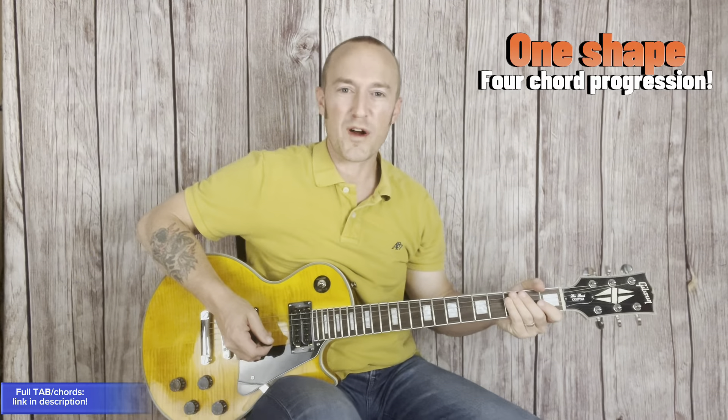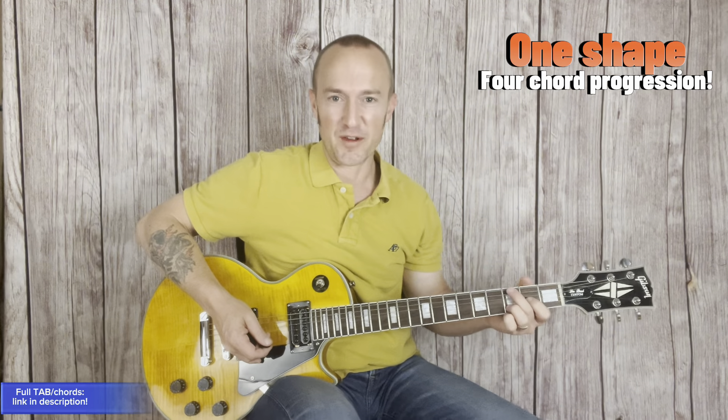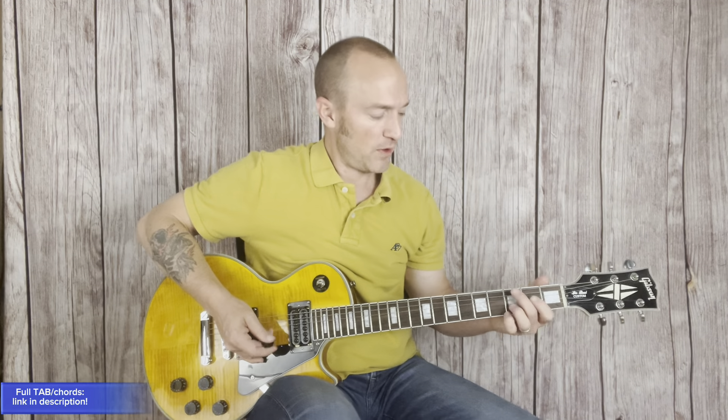Shoegaze chords on guitar — one shape for the value of four chords without having to change your fingerings. If you're new to shoegaze, this is a great starting place on guitar. Stick around and I'll show you the chords, rhythm, and some basic gear that you could use on a budget to enhance your sound.